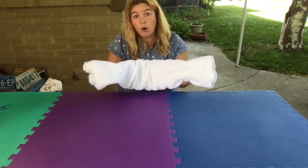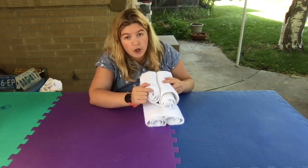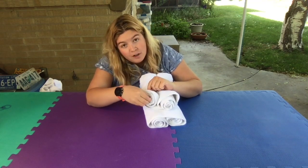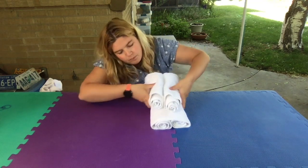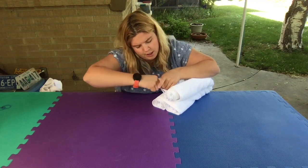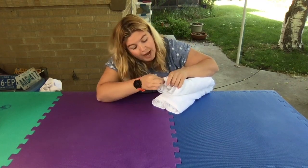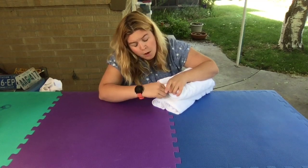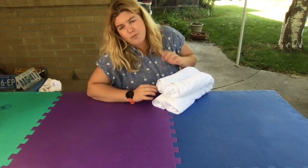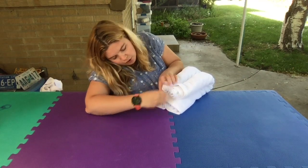Next step: we're going to take the corner of each little burrito in here. Just reach in, find the little corner, and pull it out of each one — not too much, just a little bit, just enough so you can grab hold of it. If you're having trouble pulling the corner out, it might be because you rolled the towel a little too tight initially, so just keep that in mind. This is a great step to have mom and dad help with. Pull each corner out.